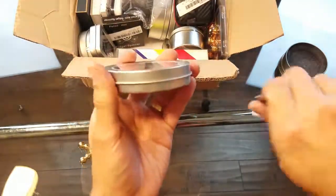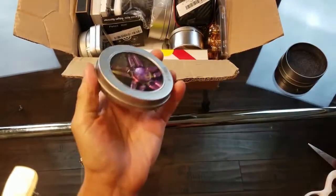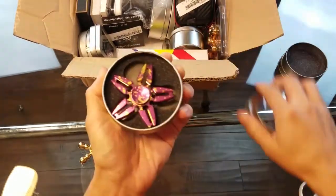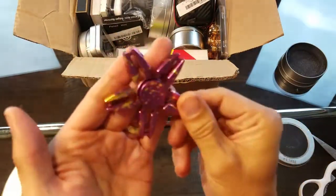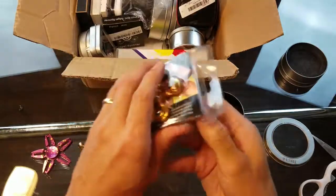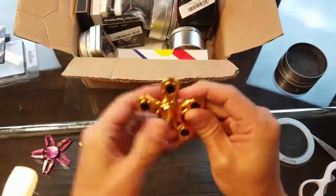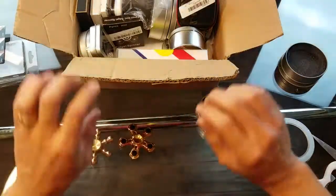They all have tape on them so I have to peel that off. I'm telling you guys, is this the best job in the world? I get tons of free spinners and just do videos on them. Check out this star design here — nice little design. This one says it will spin between three to seven minutes. I'm eventually going to lay all these out and spin them all once I get everything out.